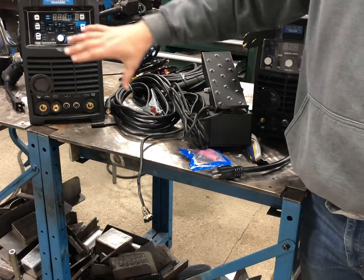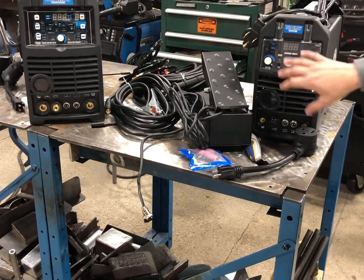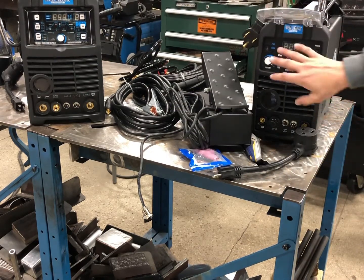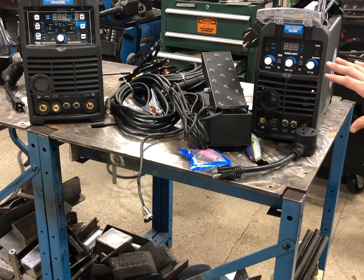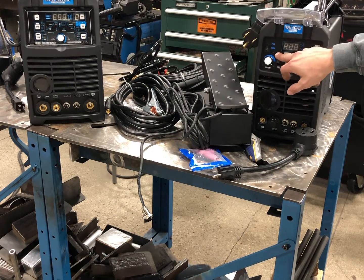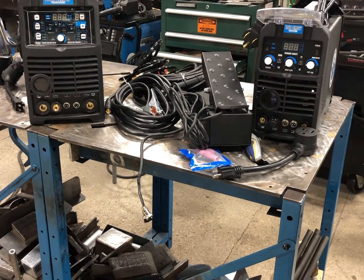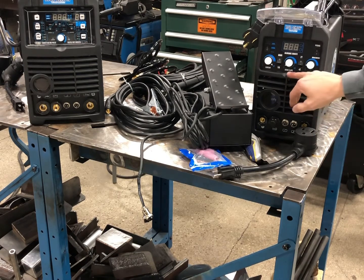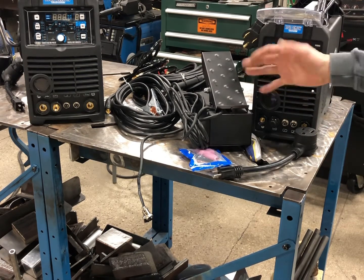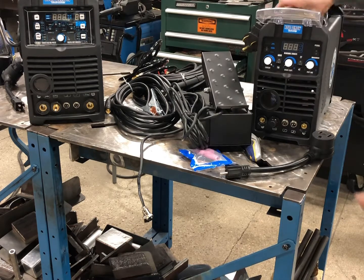This AC/DC machine has a lot more options — with AC you have waveforms and things like that. The DC machine is a little more simple. We still have stick and TIG capabilities but without the advanced features. We do have some different features though: a couple different pulse settings — straight DC, a high pulse, and a low pulse — a pedal option, downslope, MMA, and 2T/4T.